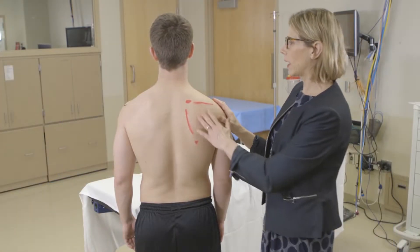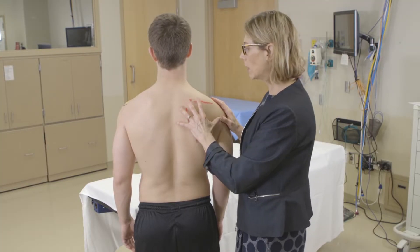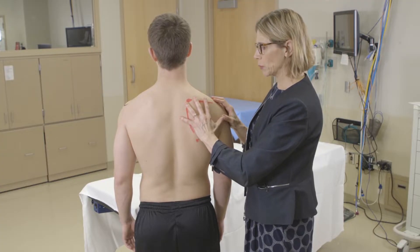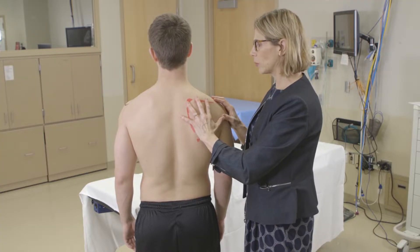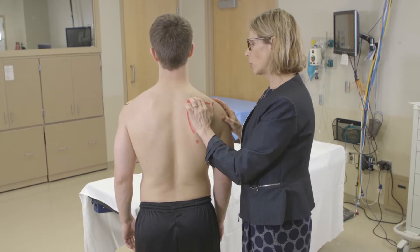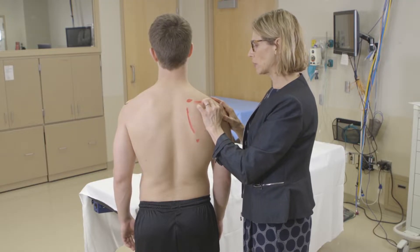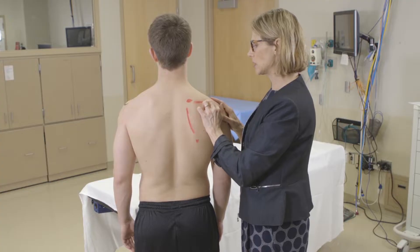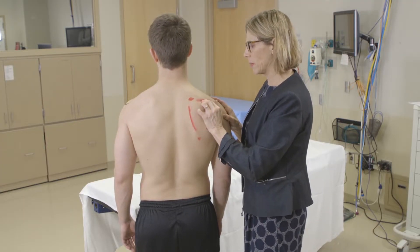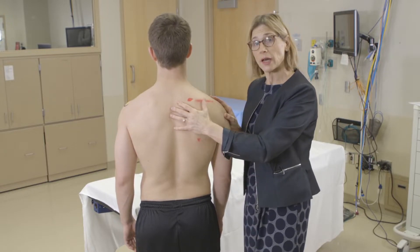Palpating from behind, you also want to look at the scapula and make sure there's no asymmetry. Asymmetry on one side — for example, the scapula being protracted out — can indicate a rotator cuff dysfunction. The scapula starts at T2 and the bottom is at T7. The spine of the scapula is at about T3, so palpate that and make sure it's not tender.